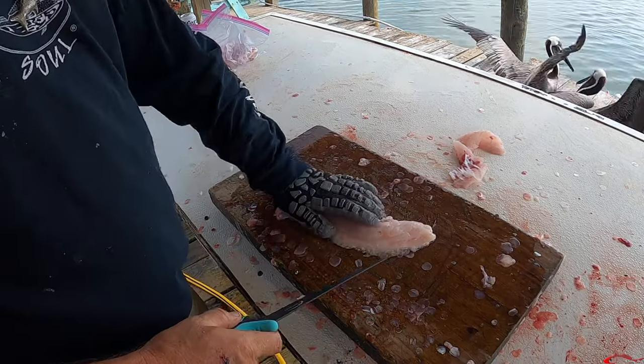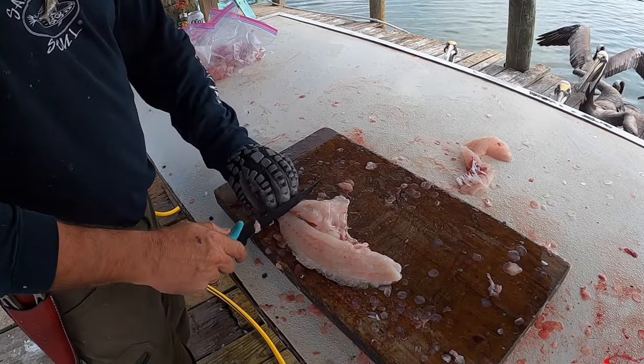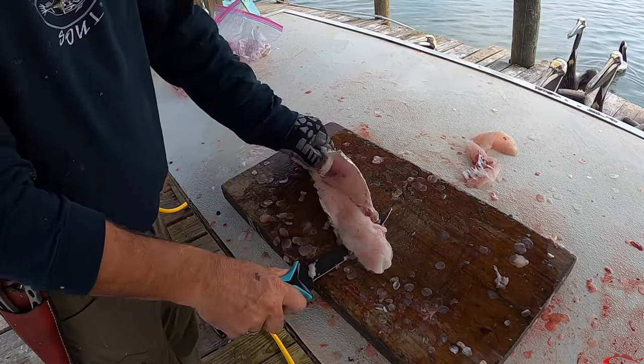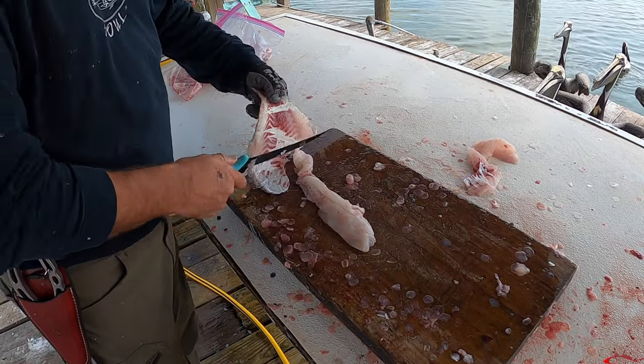Yes, the convict fish. Sheepshead are very tasty fish. They are well sought after for their clean white meat. I really like catching sheepshead because they're just fun to catch and reel in. Today I'm going to talk to you about some of those tips, techniques, and rigs that Captain Cody Dunn and myself use out there around the jetties.